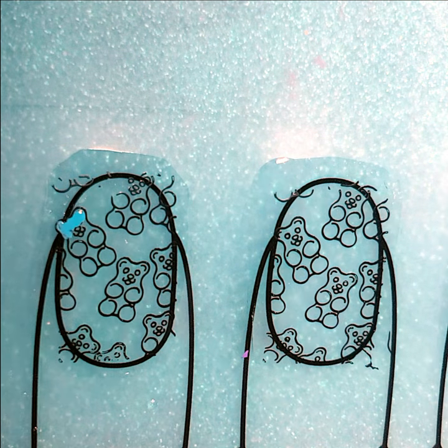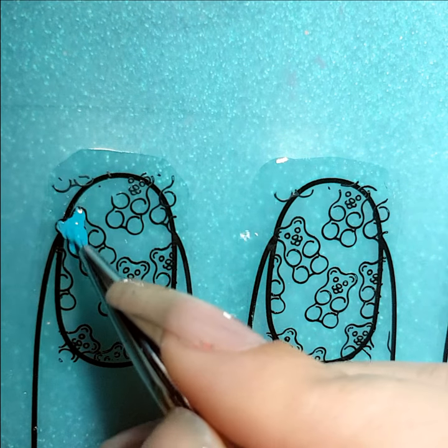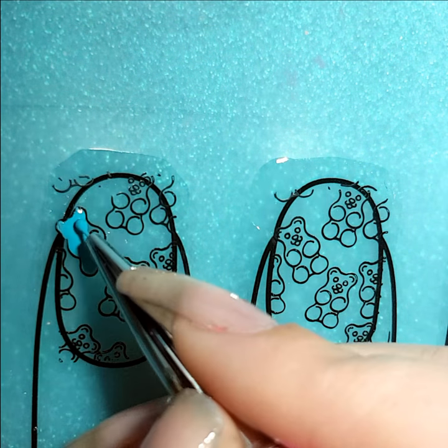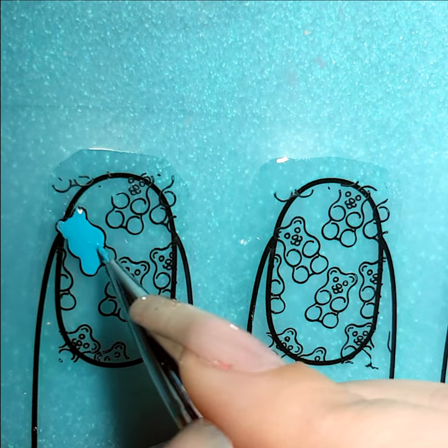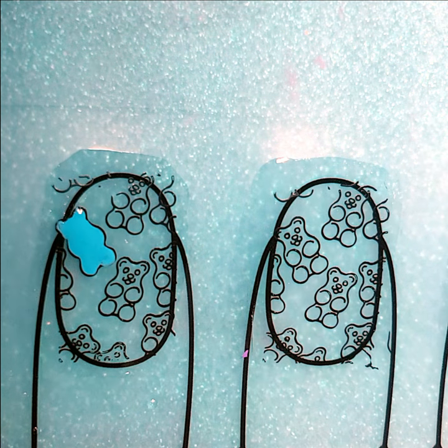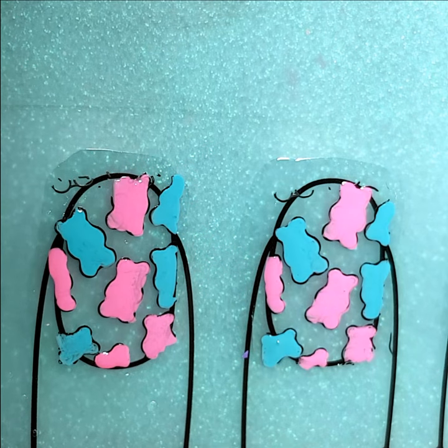I'm now just going to be using the Nail Artisan Fine Detail Brush and I'm going to go in and colour in all of the gummy bears. The blue that you can see is Model Zone Turquoise Sea and the subsequent pink colour will be Model Zone Island Hop. It's quite straightforward. I only really wanted a couple of colours for this because I know the background is going to get quite busy.